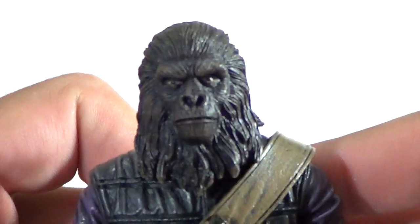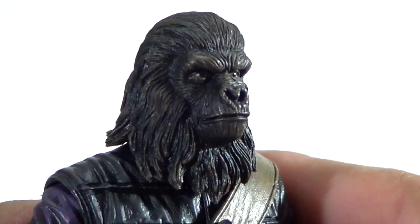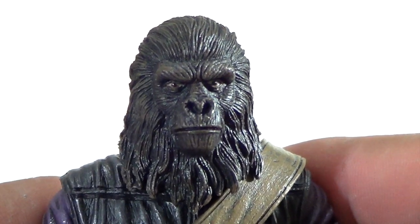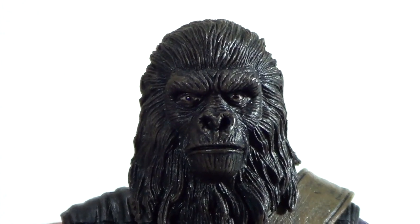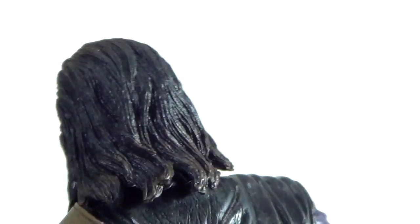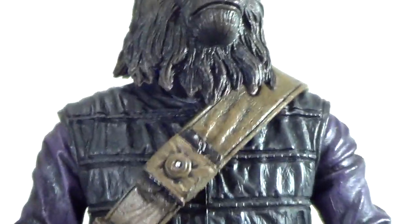Looking at the character's head sculpt — it's super nice. You can see it's very nicely sculpted: the hair, the paint details, the face. It honestly looks like it came straight out of the movie. Getting a close up here, the nostrils and everything just look great, and the hair is very very nicely sculpted.